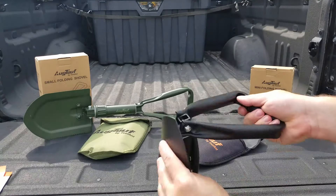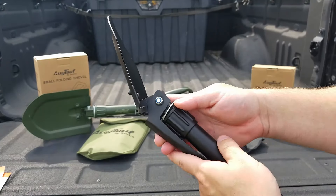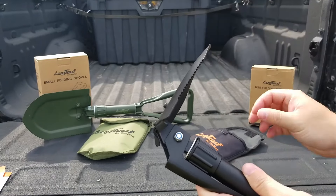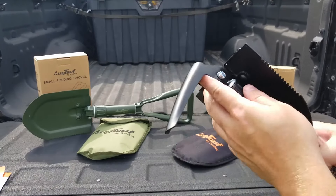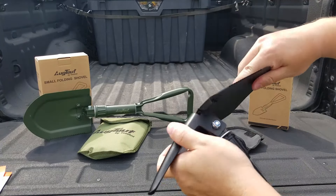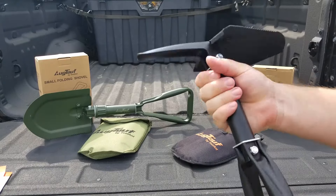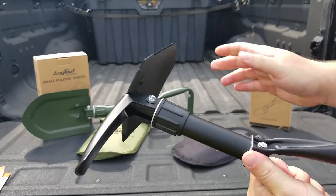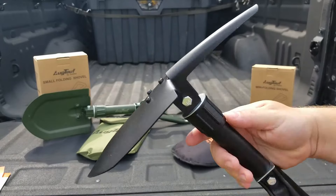Pull it out, just unfold, and we can screw the collar into any position that we'd like. We can have the shovel all the way extended, at a 90, folded all the way up. We can have our little pickaxe at a 90, all the way up, or have both at a 90 — wherever position we want. Turn your locking collar nice and tight and there we go. Turning the collar tightens both the handle and the implement side.